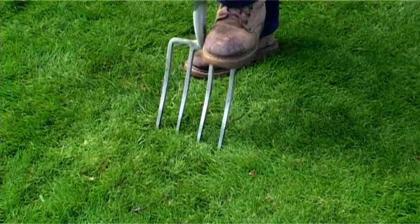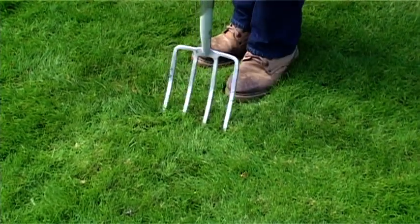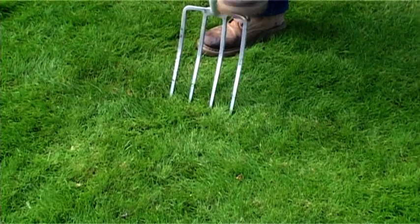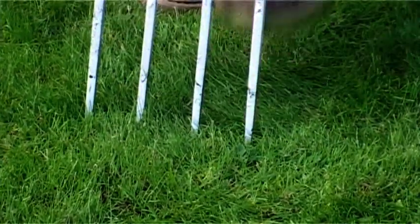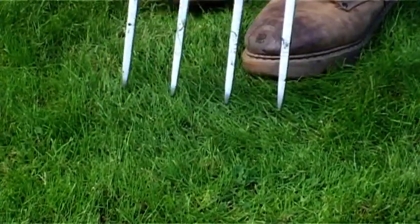This process is called aerating. Small areas can be spiked with a garden fork, spacing holes around 10 cm apart. It's quite time consuming, but only needs repeating every 3 years or so.